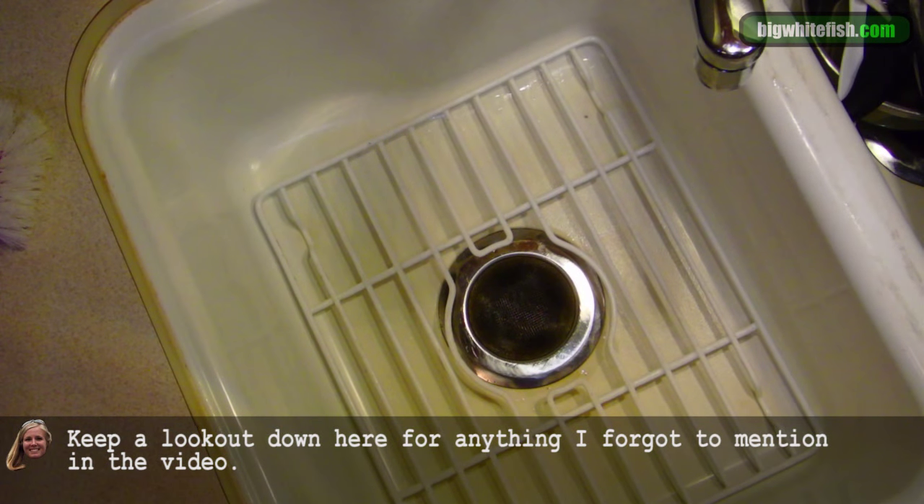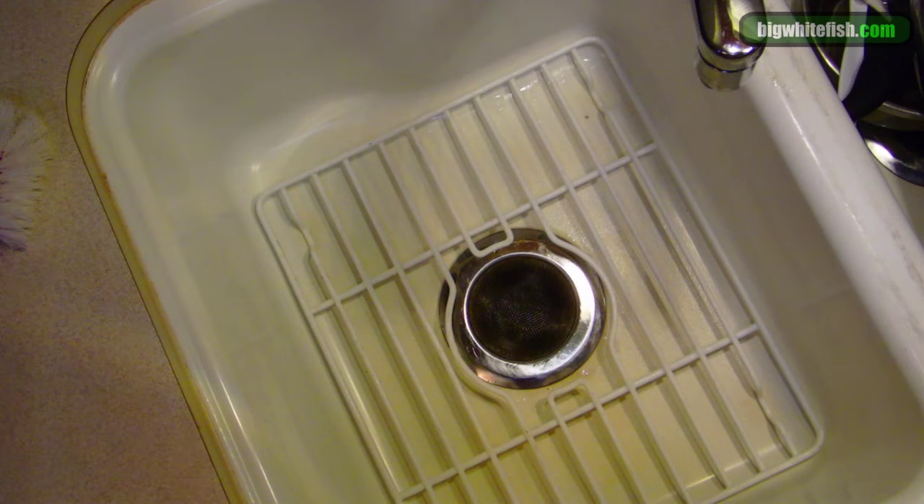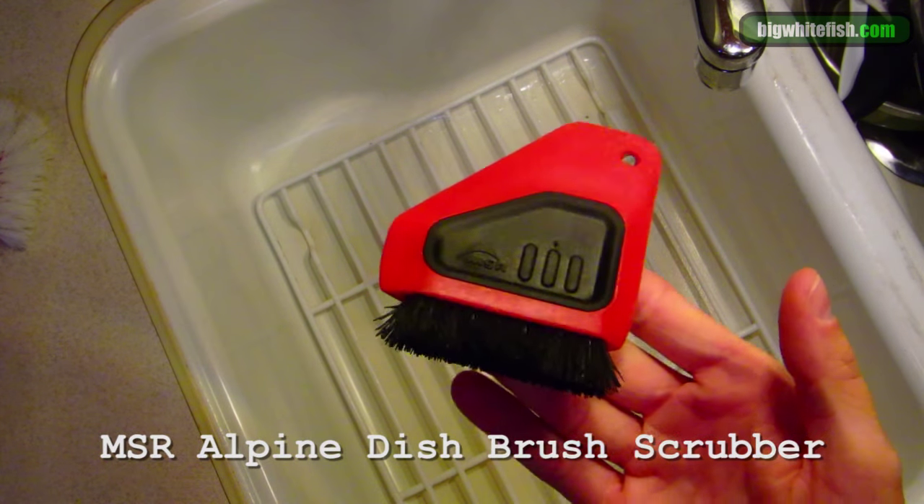Hello everyone, welcome to my sink. I'm going to talk about this Alpine Dish Brush Scrubber.